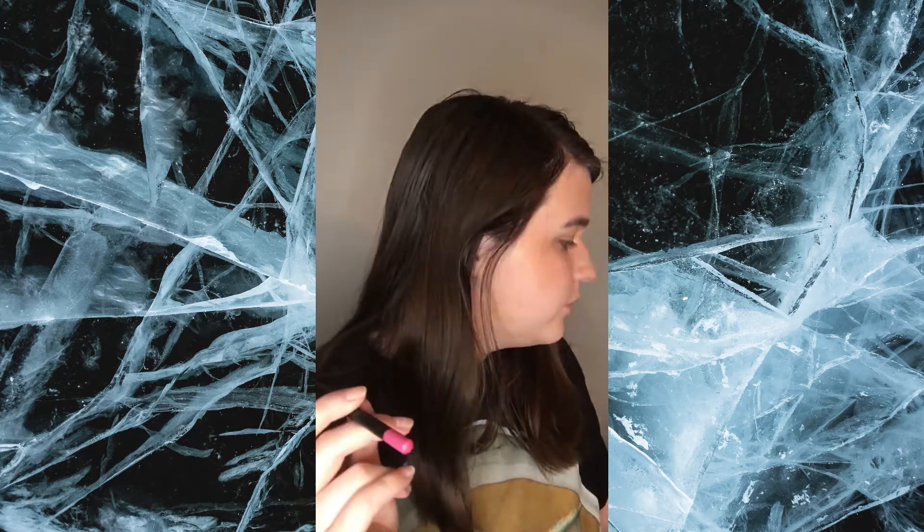Now I'm taking this lip liner and I'm going to be overlining my bottom lip and just lining my top lip. Now I'm going to be using this lipstick — for some reason I can't ever find it so I can't link it, but it's a matte lipstick in this color. I don't know what color this is. I just made a mistake — I need to wash this off because this is not good.